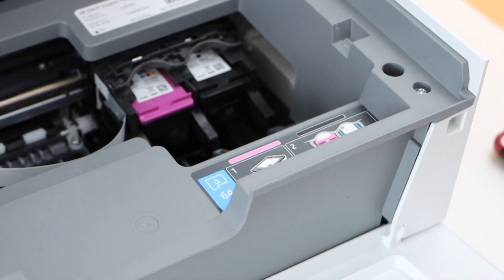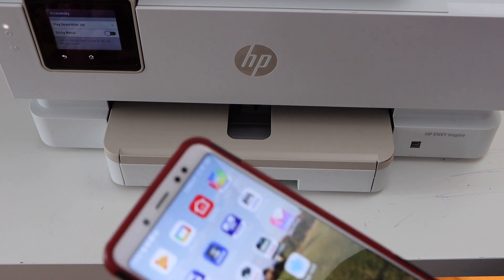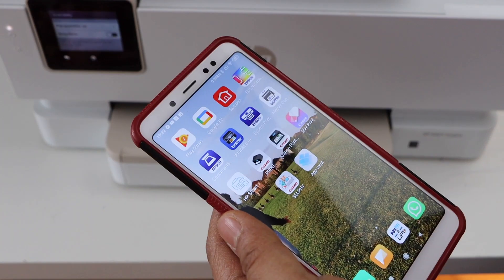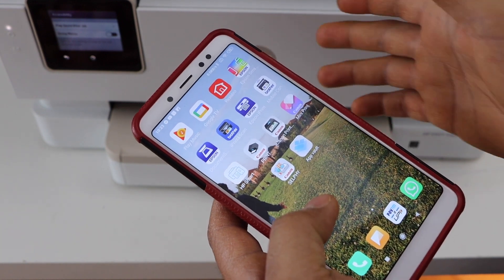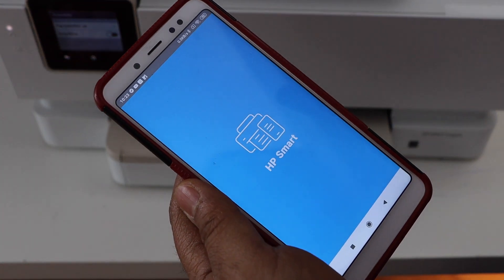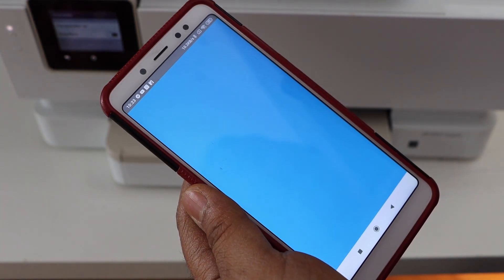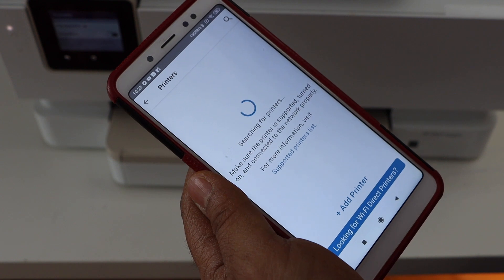Now close the chamber and close this as well. Next is to do the wireless setup — connect with the Wi-Fi network and add a device for printing and scanning. Go to your smartphone and open the HP Smart app. You can download this app from the app store. Click on the plus button on the top or set up a new printer.